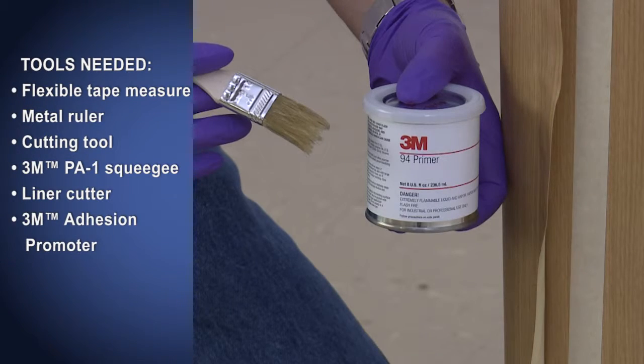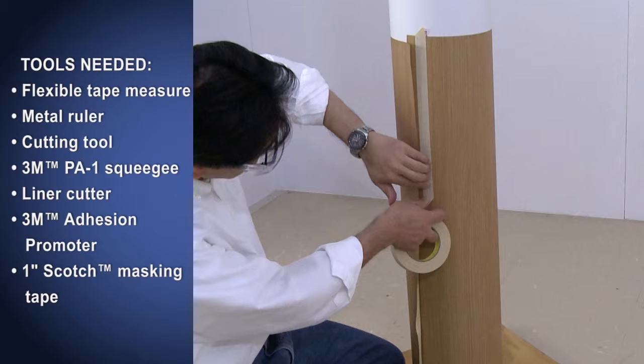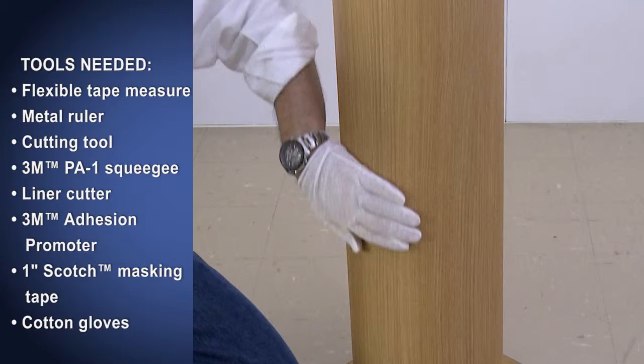You will also need 3M brand adhesion promoter — 3M's Primer 94, which is a solvent-based product — 1-inch wide Scotch brand masking tape, and some clean disposable cotton gloves.